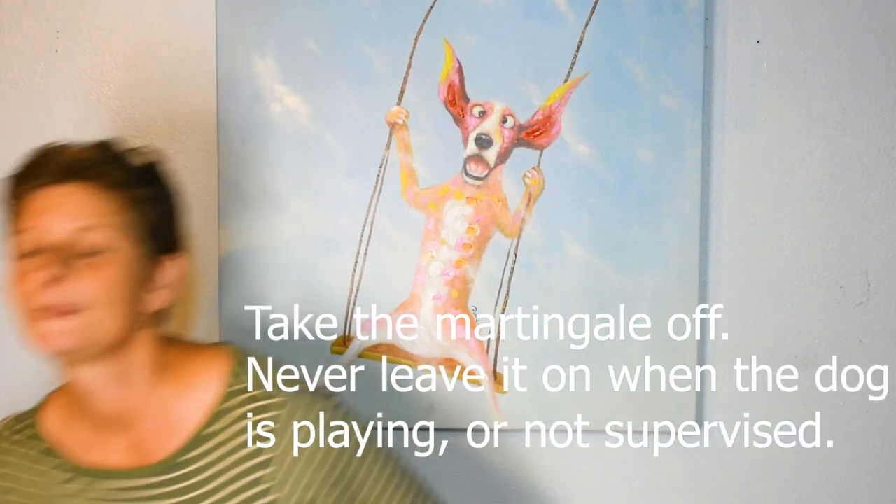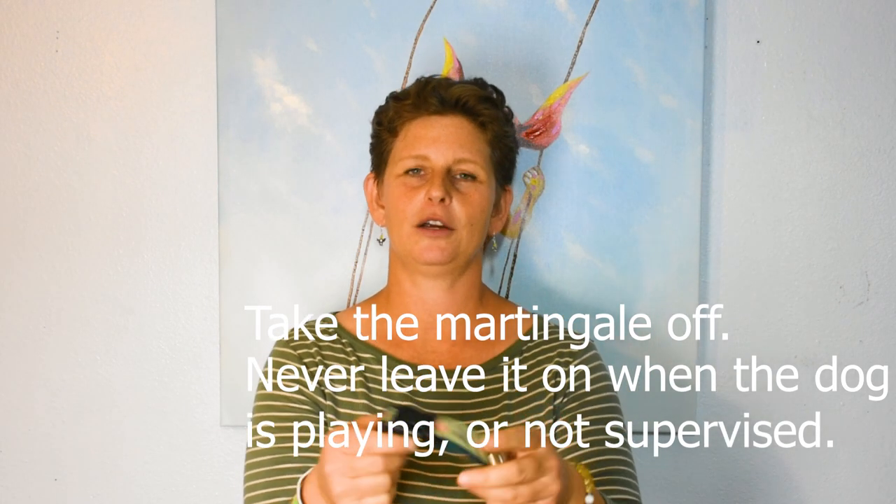We recommend using the martingale collar for walks and training — they are fantastic collars for that. However, highly recommend that when you get home from a walk or training session, switch to a quick snap collar, also called a flat collar or quick release collar. It's very easy — you just unsnap it and snap it back together to put it on. You can put the dog's tags on it.